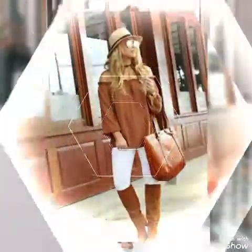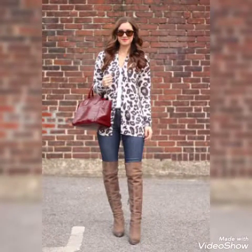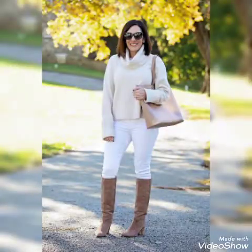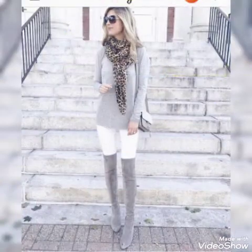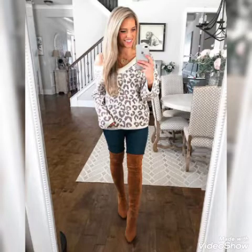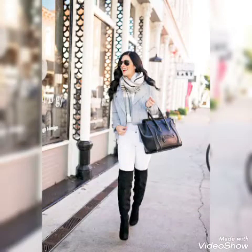Goodbye friends, till the next video. See you soon with another video — a new collection of suede knee boots and suede over the knee boots, and many more. Don't forget to like, share my videos, and give your feedback in the comment section. Tell me which content I'll be using in my next video. Goodbye friends, see you soon with another video.